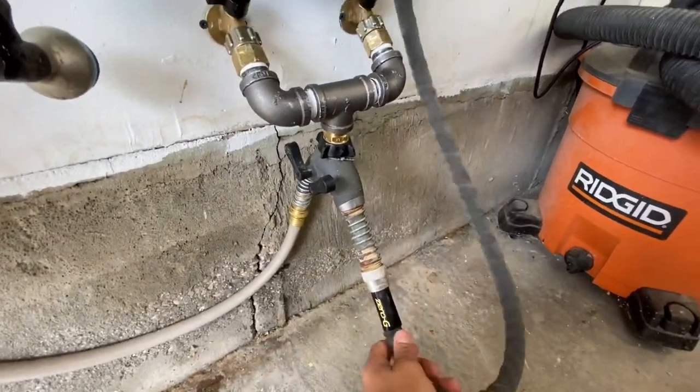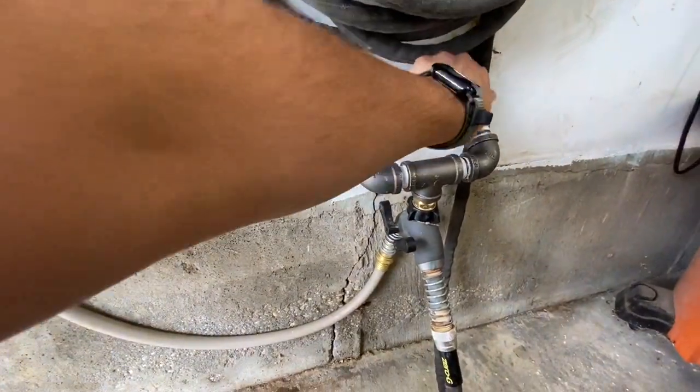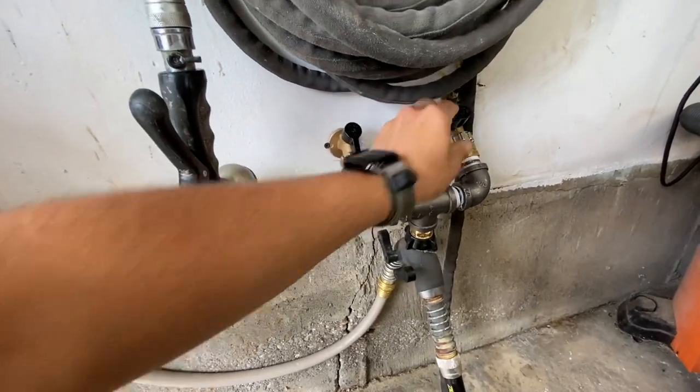That goes to this diverter valve with two separate outputs. The first side goes up to my regular hose here, and I can throw hot, cold on, mix it — a little more hot, a little more cold, whatever I need.